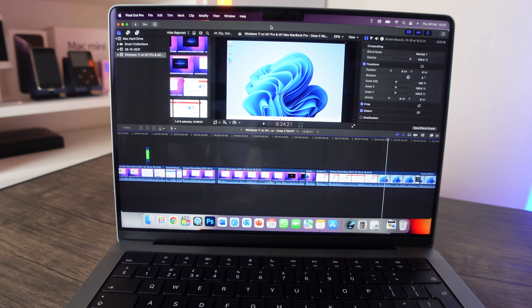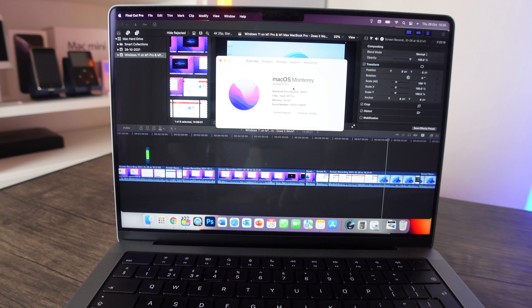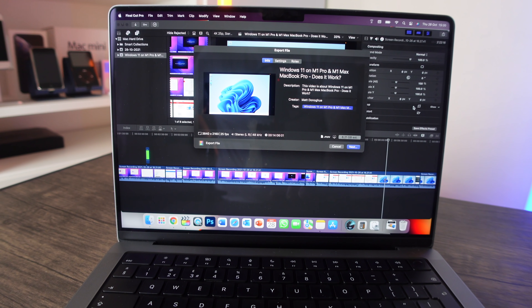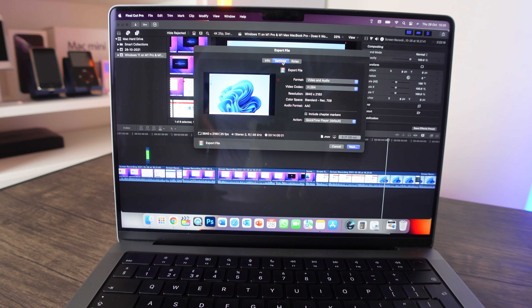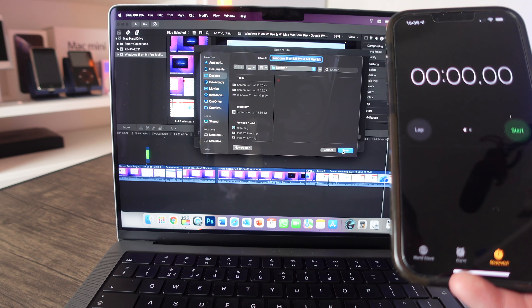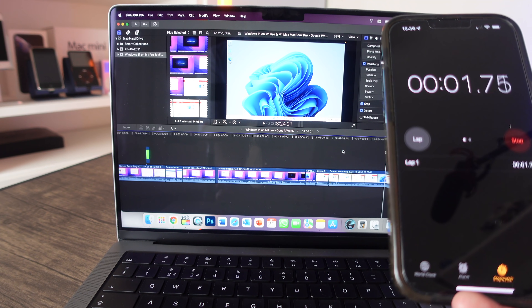First we're going to start with a Final Cut Pro export. This MacBook Pro 14-inch has the Apple M1 Pro — 10-core CPU, 16-core GPU, 16 gigabytes of RAM. The video I'm exporting is a recent one about Windows 11 running on this MacBook Pro. I'll run the exact same export on the M1 13-inch and i9 16-inch as well, using H.264, and I'm timing it with a stopwatch.